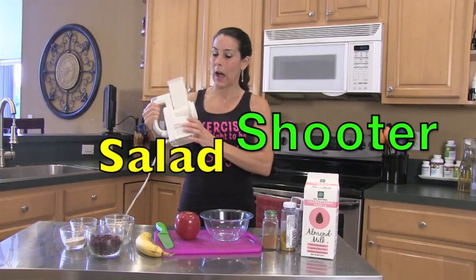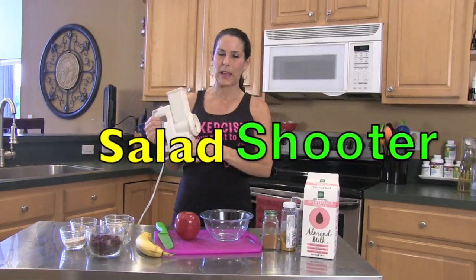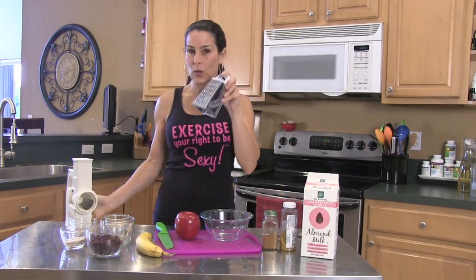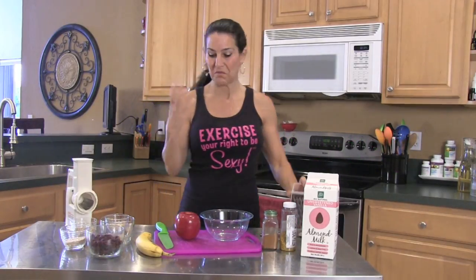Watch how simple and easy this is. You know what I have? It's my salad shooter. I love this — you can get this on Amazon, it's a great tool to have in your kitchen. If not, you can use a shredder. Either way, watch how simple this is.